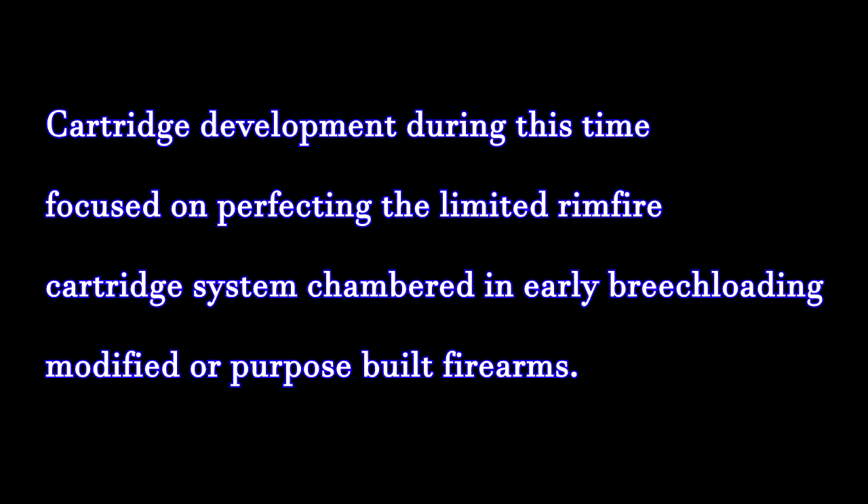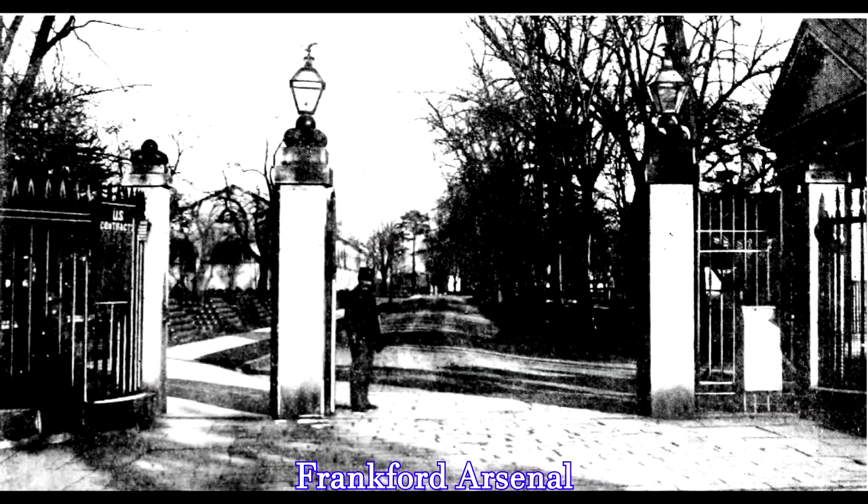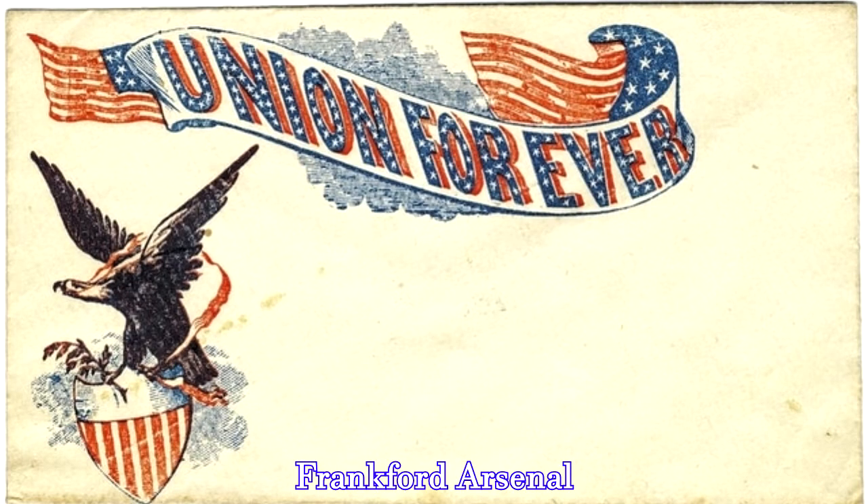Seven years later, the self-contained metallic cartridge was still in a preliminary stage of development. With the conclusion of the American Civil War in 1865, Frankford Arsenal re-initiated experiments to develop a satisfactory centerfire cartridge system that would be adopted for converted military small arms going forward in the post-war era.